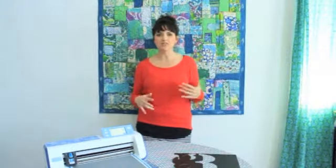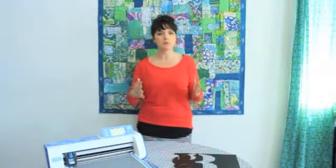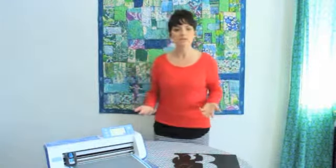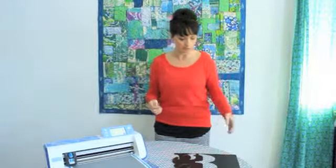I'm somebody who doesn't buy my stencils — I kind of enjoy creating my own instead of purchasing somebody else's designs. But I'm always looking for something simple and graphic, something that will really pop on my canvas. I wanted to show you guys how I'm creating a painting using stencils as the focal point.